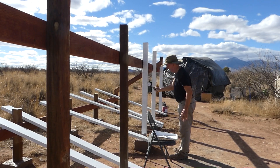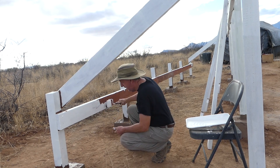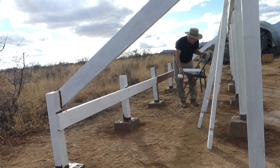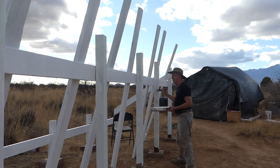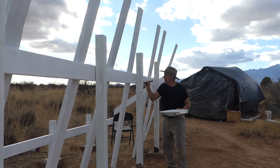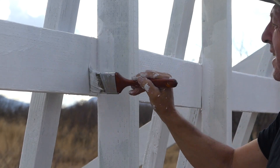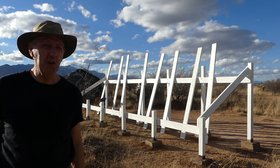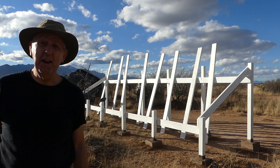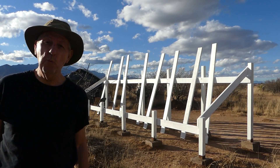Even though this is treated lumber, I'm going to put a coat of white primer and then two coats of paint on top of that. I know from being here as long as I have that the harsh Arizona sun and wind can destroy wood in record time. The small paint roller really does the trick and the primer went on pretty fast. We got it all primed and it looks pretty good — good day's work. Next comes the paint, a nice brown, so it won't be a shocking white like primer.